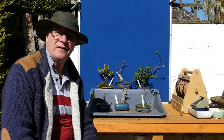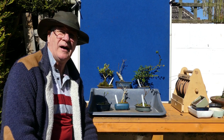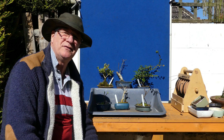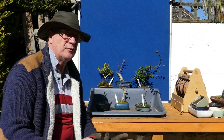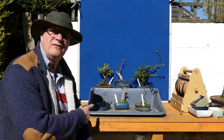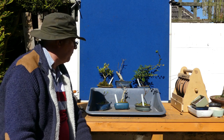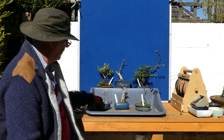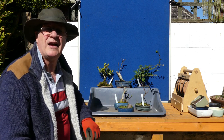This is part two of this little repotting sequence. For reference, I've literally just finished potting up the second of the Itoyagawa, and that's got into a nice deep pot. What we're going to do now is do a selection of mame — probably what you'd call still just little six, seven, eight year old cuttings in development.